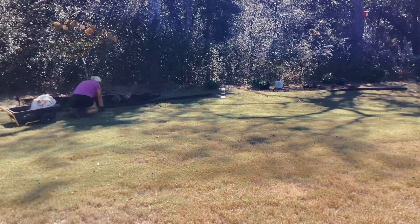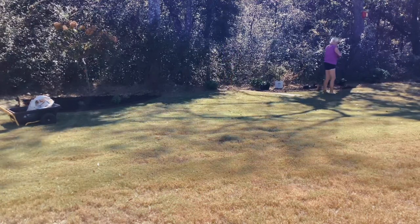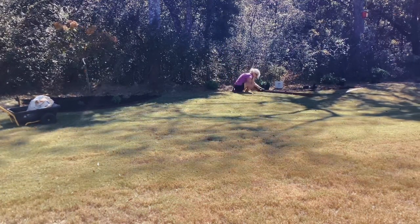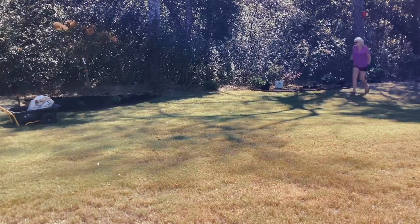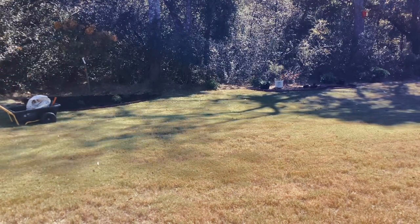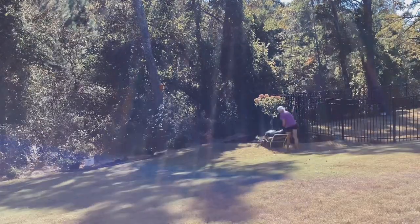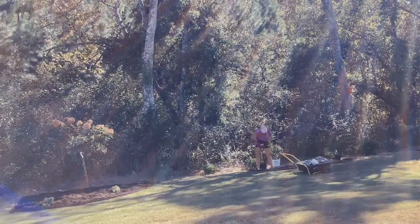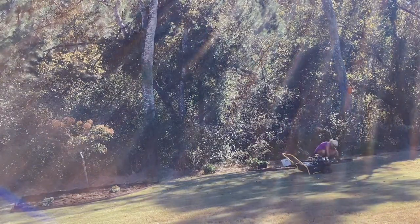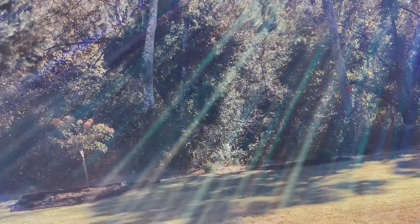Here I'm putting in metal edging, which is going to help keep it divided from the lawn so that everything stays nice and neat, as there are landscapers that take care of this property. The customers were very happy in the end — exactly what they were looking for. Again, something nice and simple, easy to maintain, and it will be beautiful. Thanks guys, I hope you have a great day — see you on the next one.